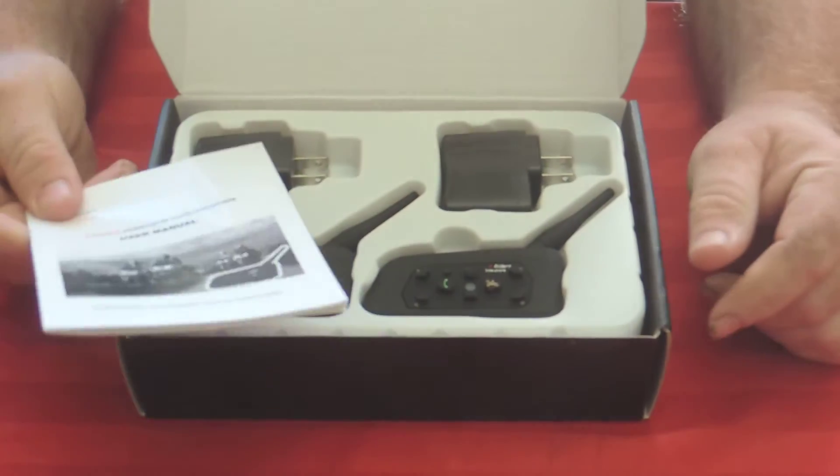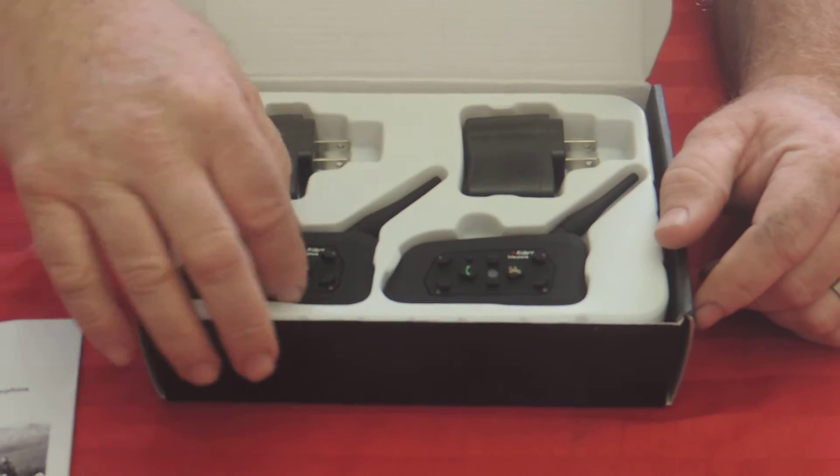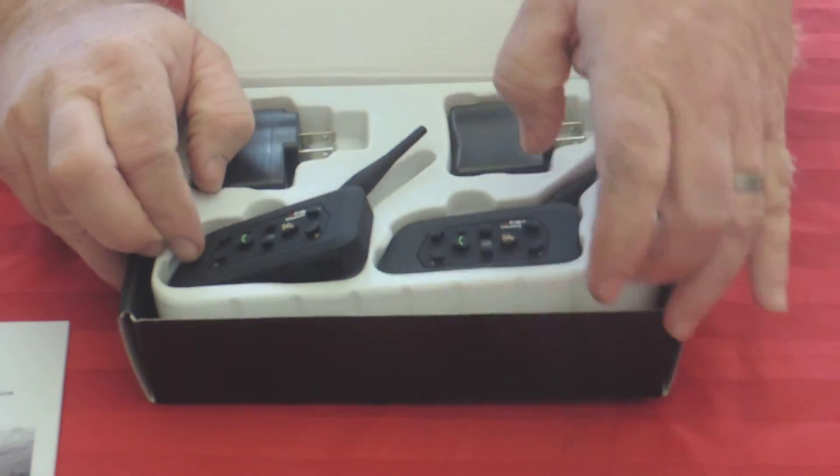We have a user's manual. I think I'm going to do something unusual — I think I'm actually going to read that before I do anything. Two very compact headsets and chargers. I assume there's stuff underneath here. Let's take a look.